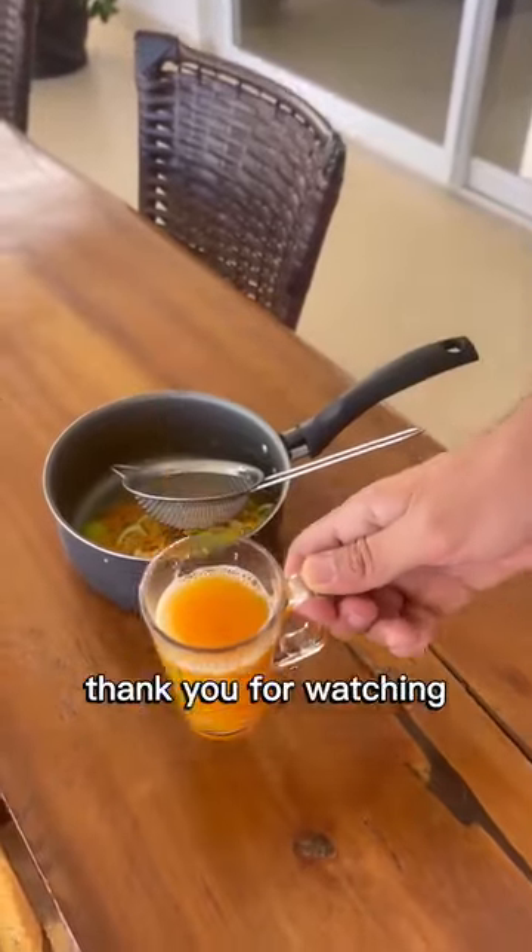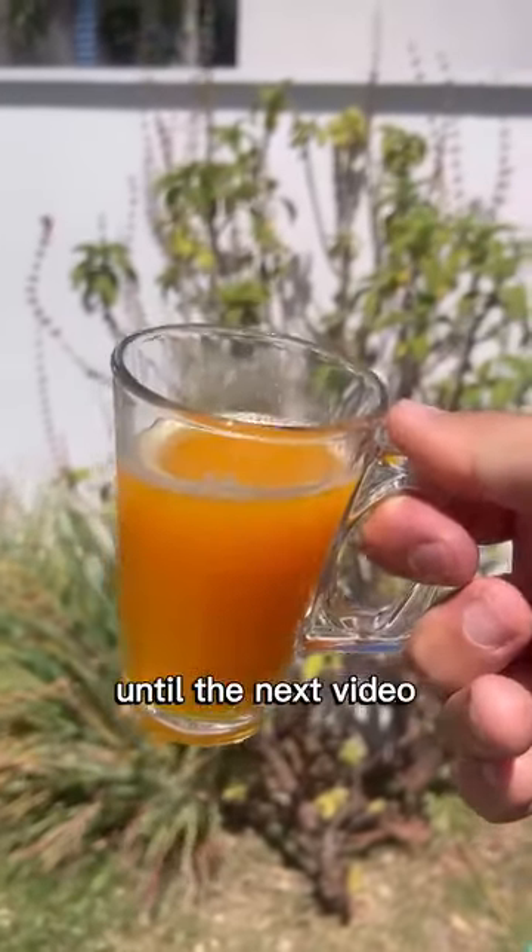That's today's recipe. Thank you for watching until the end. Until the next video!